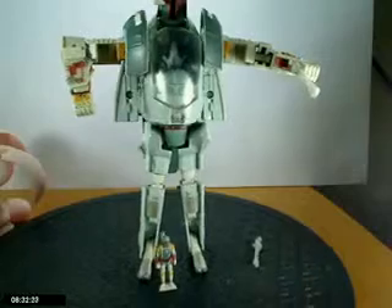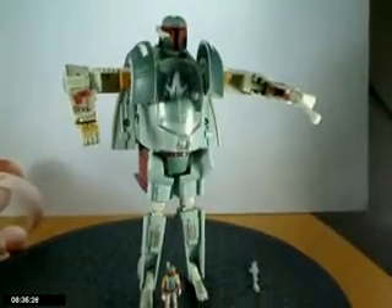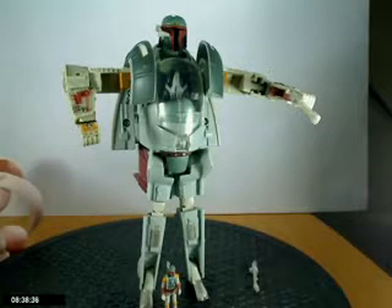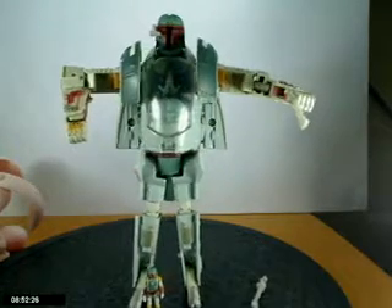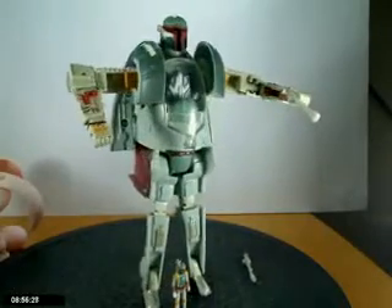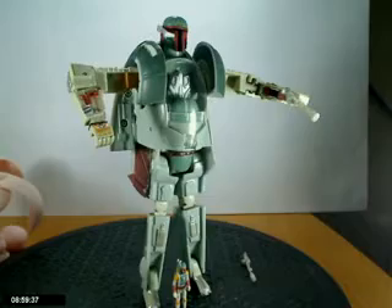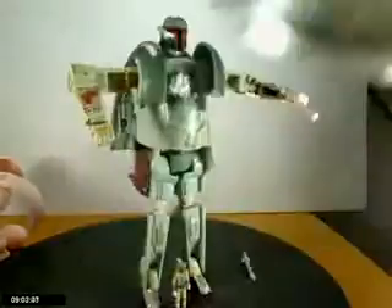Not much more to say about this one — worst Star Wars figure I have. I think it's crap, I give it about three and a half. I just don't like it. If I'm just reviewing the mold on the vehicle mode it may be nice, but as a Transformer he's crap. Alright guys, talk to you later — this has been another Robot Adventures morning review with the Pepsi Cola. Have a Pepsi, talk to you guys later.